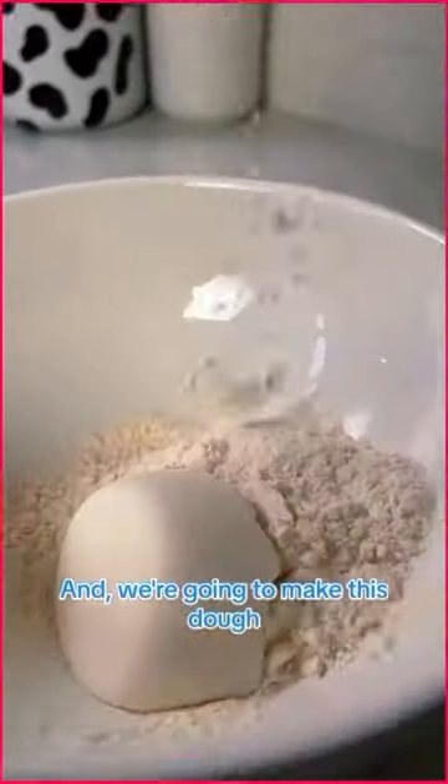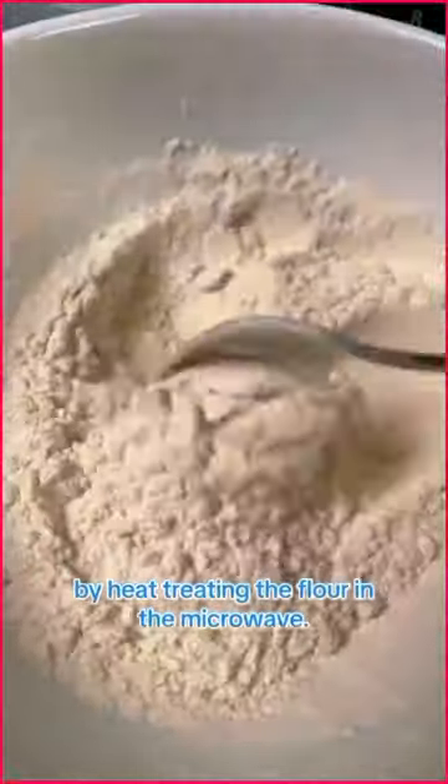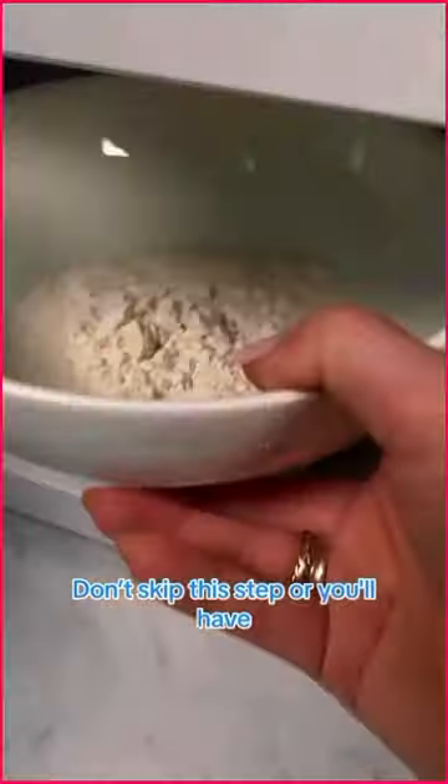We're going to make this dough completely safe to eat, so no eggs. And we're going to start by heat treating the flour in the microwave. Don't skip this step or you'll have a really bad day.